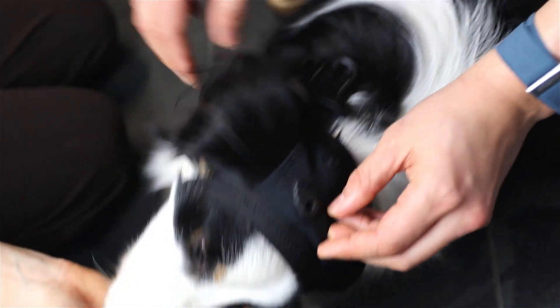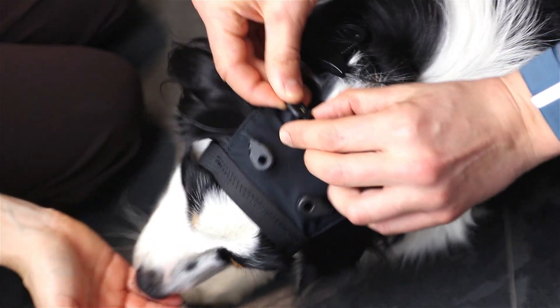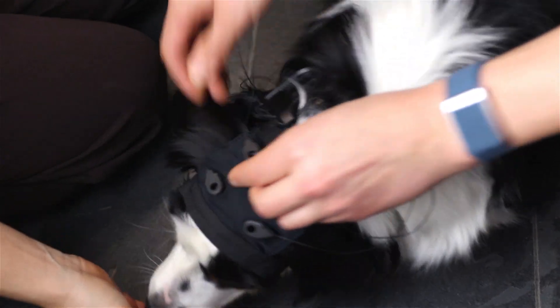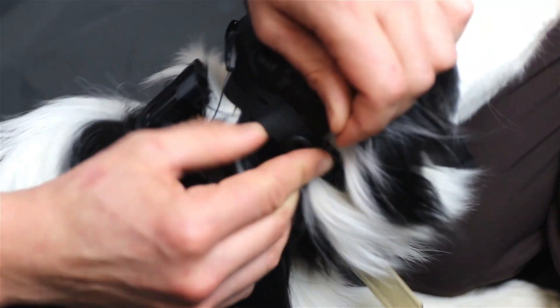Attach all clip connectors to the hybrid electrodes in the cap, making sure they are properly positioned. The ground electrode should be placed behind the ear.